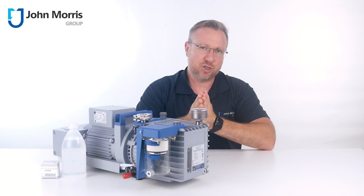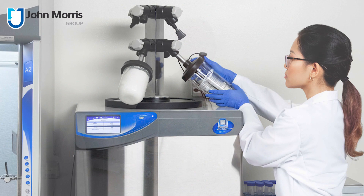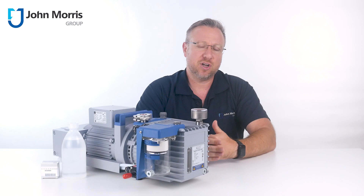When it comes to benchtop freeze dryers and molecular distillation or Schlenk lines, the vacuum required is generally in the range of that generated by a two-stage rotary vane pump, or RVP for short.